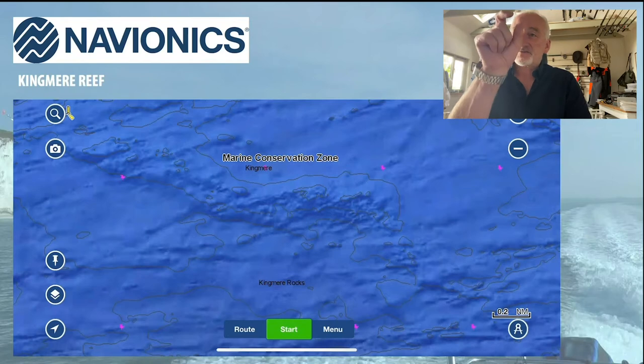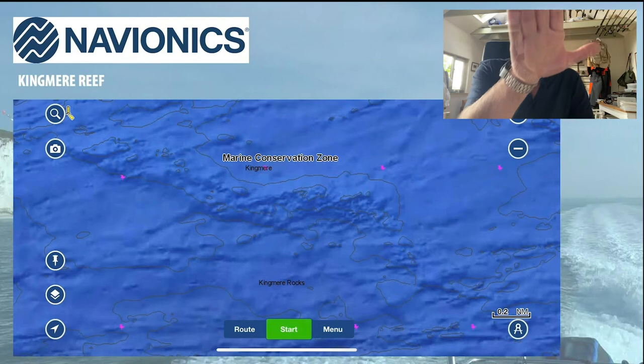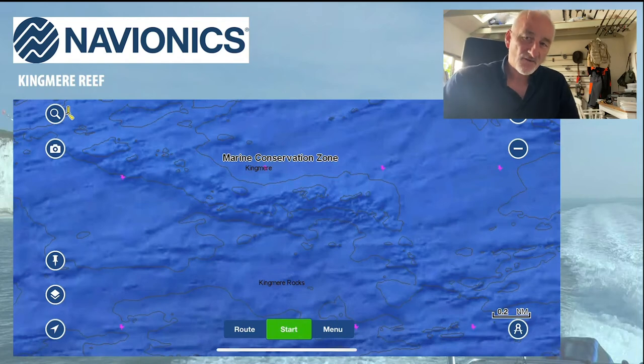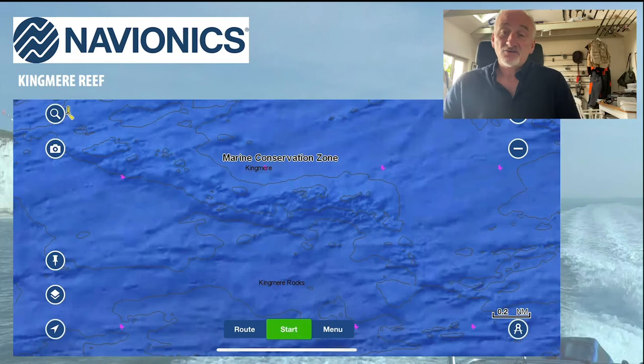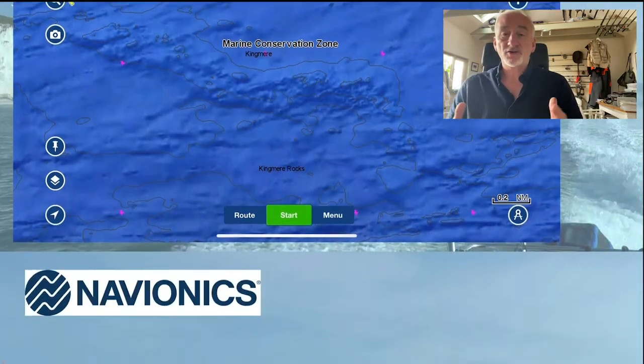The previous map shows general contour lines, but Sonar Chart Shading gives you an actual idea of where the bottom moves up and down. It's made quite a difference to a lot of the fishing marks we use regularly, and if you're going to a new area it gives you an instant idea of what is down there — really important in terms of saving time and being efficient in the way you catch fish. It's a brilliant addition to Navionics Sonar Chart mapping.